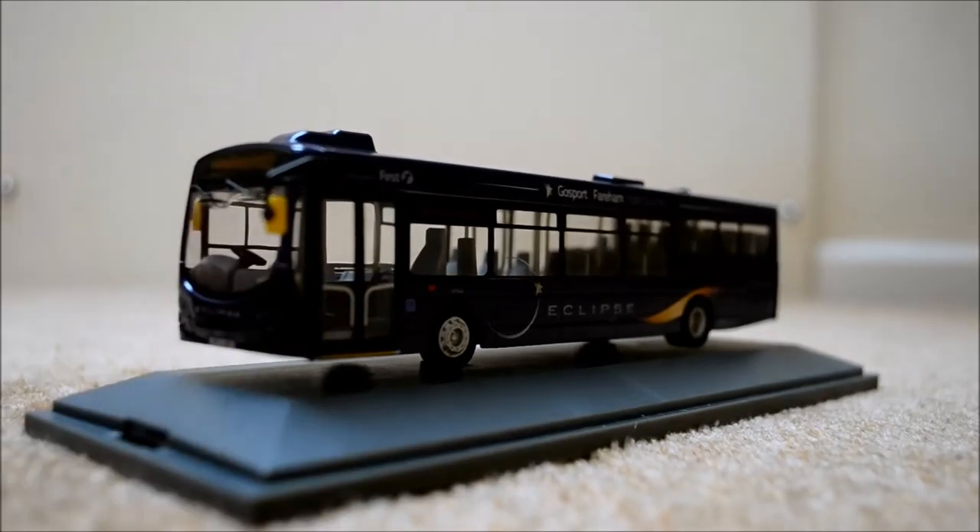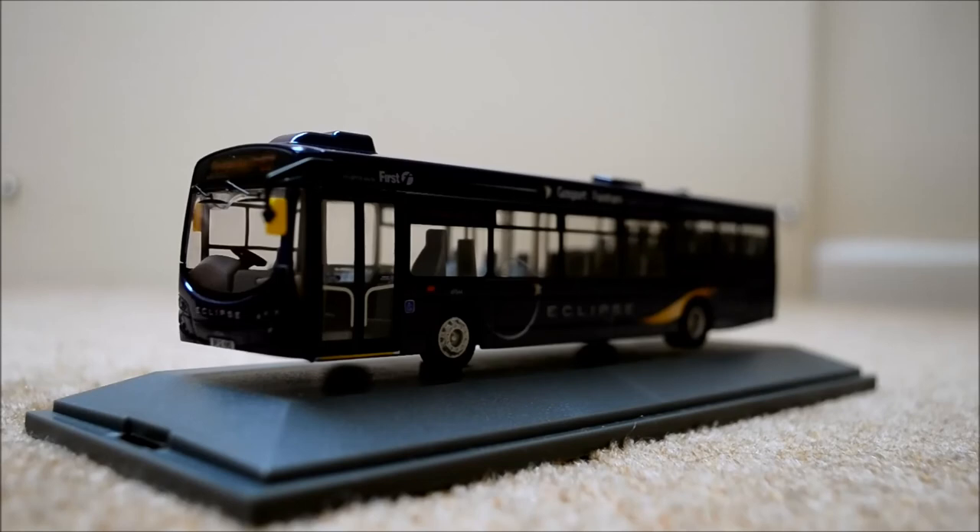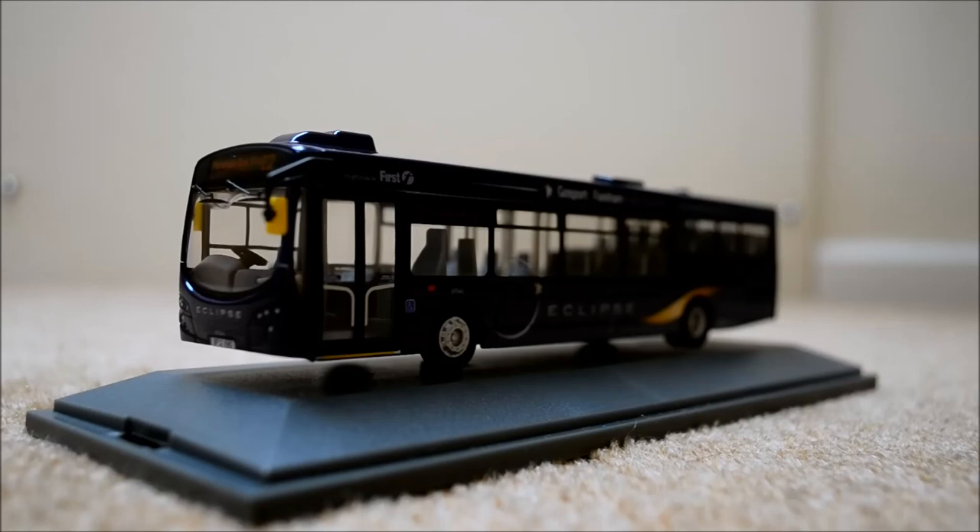That's just about it for this model bus video. It's actually the first single decker I've reviewed in a while, which is always pretty good. Off topic from model buses — I now have 70 subscribers, which is mad. I was the first of all my mates to start a YouTube channel and they've all stopped theirs, but I've carried mine on because I love what I do. I love making YouTube videos, buying model buses, and riding buses.